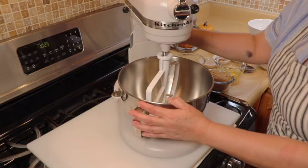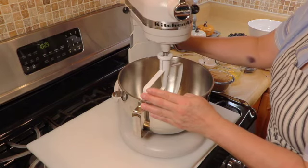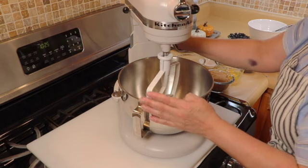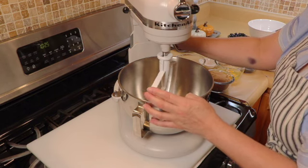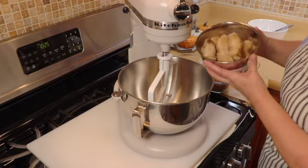Hi everybody, welcome back to my channel, this is Laura. For today's recipe it is going to be a banana blueberry bread — very easy guys, nothing really to it. We are going to start with our wet ingredients.